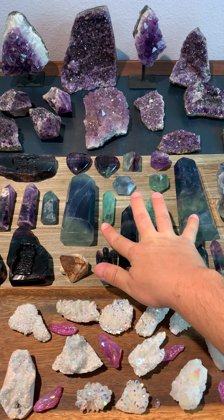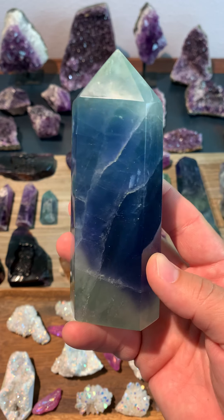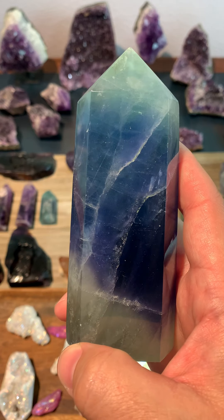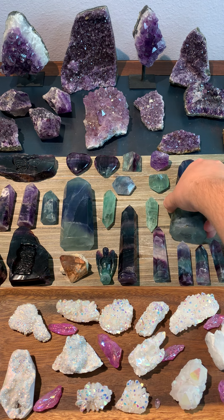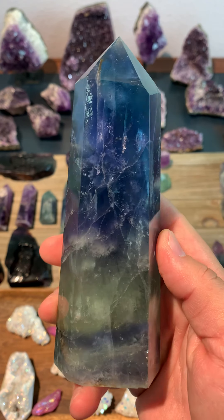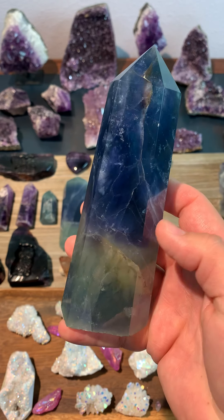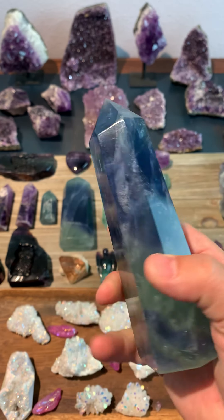These two towers are blue fluorite, which is very rare and very hard to find. This one's about five inches tall and is listed on the eBay shop for $49 — much less than you would pay at a trade show, rock show, or gem and mineral show. Here's the larger one, listed on the eBay shop for $60. It's got a little aqua here, blue up top, a little blue vein there. I actually really like the white veins that run through it too.